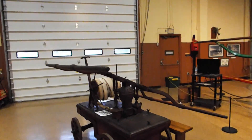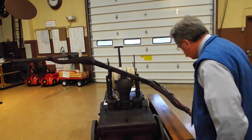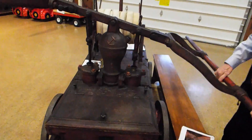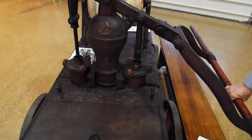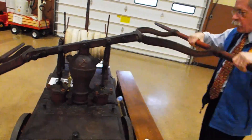If we turn our attention to this 1880s Gleason and Bailey, you can see the tops of the pistons and the stuffing glands. This is a very small village engine, and this would be operated by maybe six men — three or four per side.